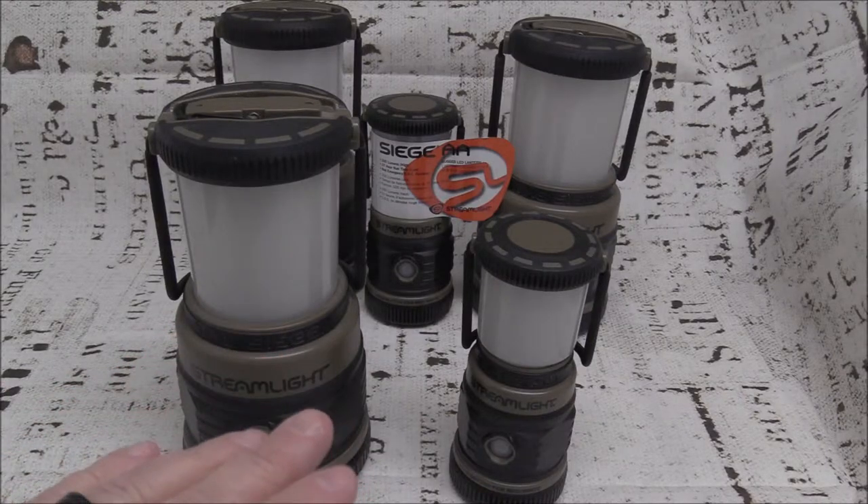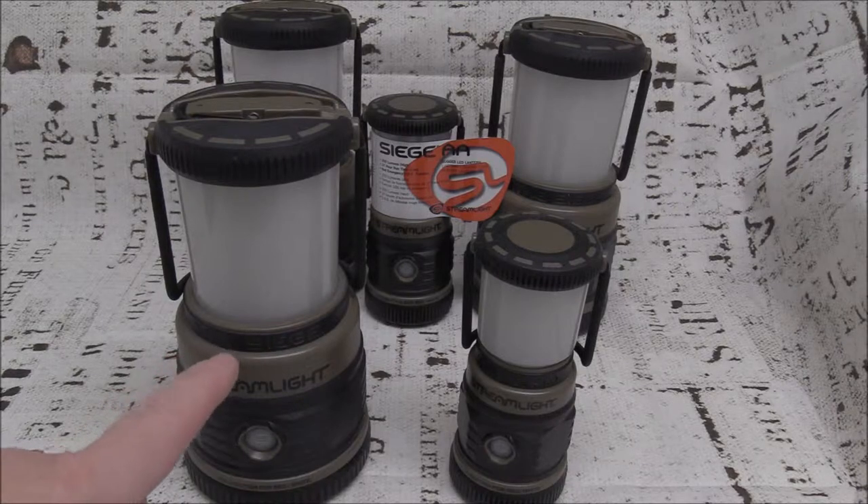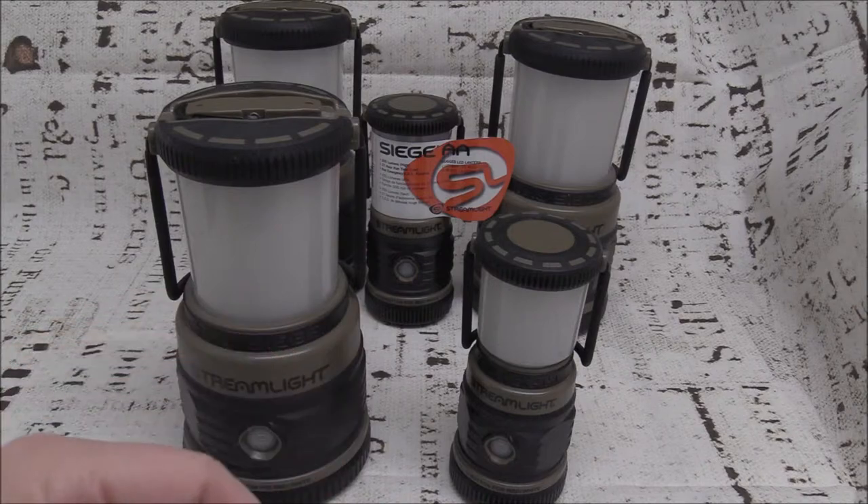Want to know what an essential item is for your hurricane preps? Today I'm going to talk about the Streamlight Siege and the Streamlight Siege AA. Stay tuned because you don't want to be left in the dark.